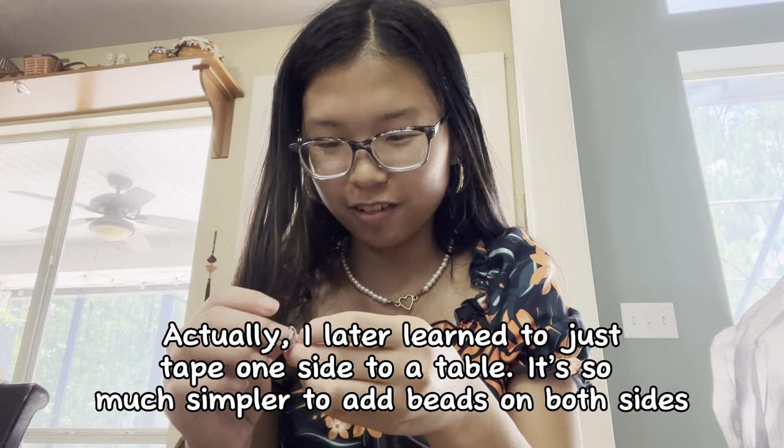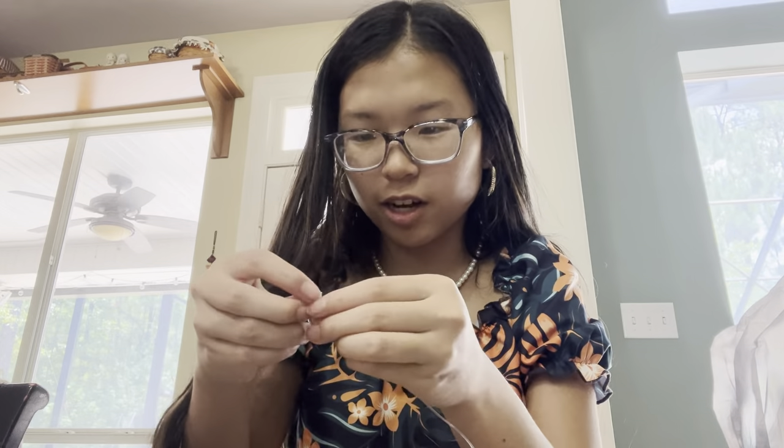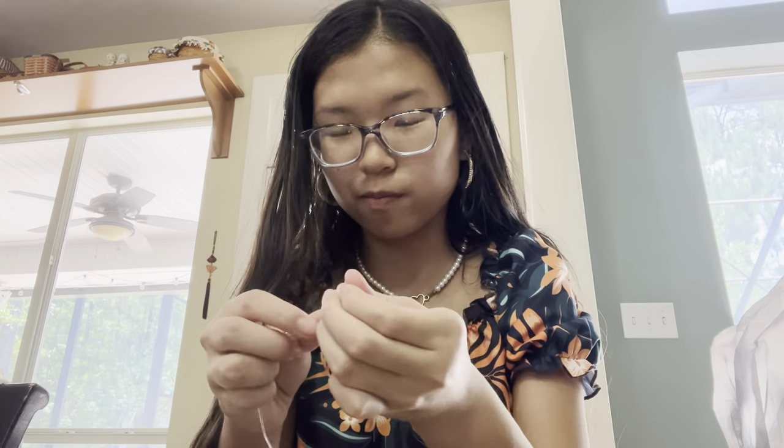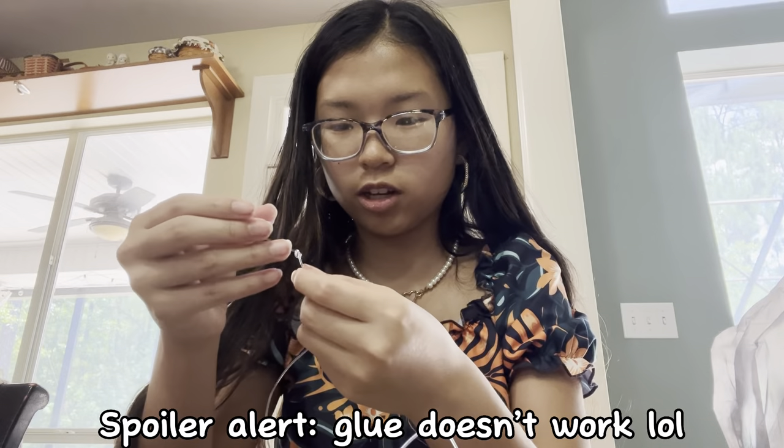First I have to tie a knot, so I'll do that right now. I'm really bad at this — I have small hands but I'm really bad at tying knots. They do say that these knots don't like to stay.